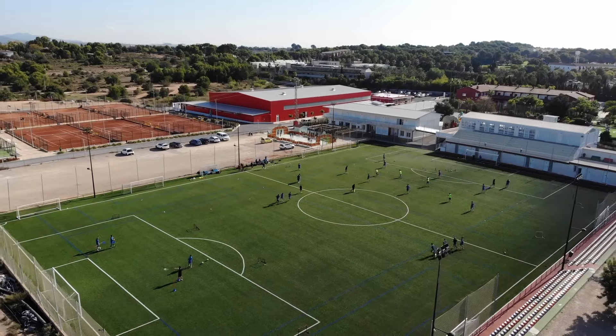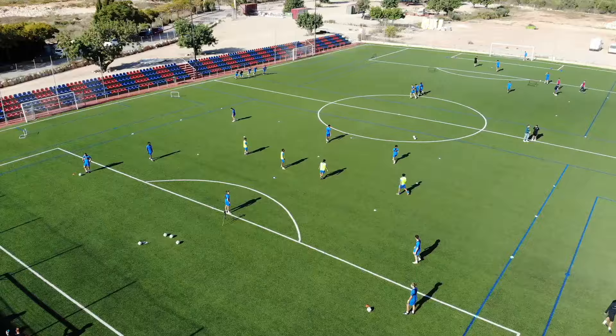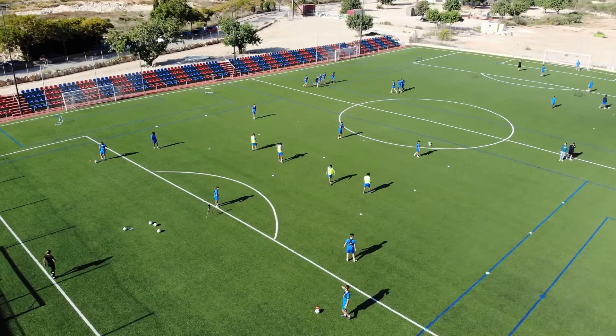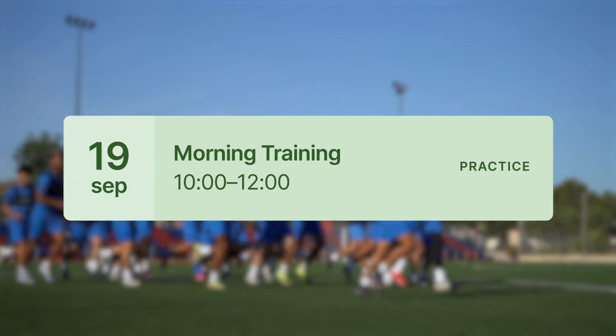Hey everybody and welcome back to the 360 Player YouTube channel. In this video we're going to go over a drill that I saw used at the IDA Academy in Valencia. We recently had the privilege of going down there and seeing their operations and an amazing academy that they have, and they are current users of the 360 Player all-in-one sports platform. We were seeing how they were using the platform in their operations.